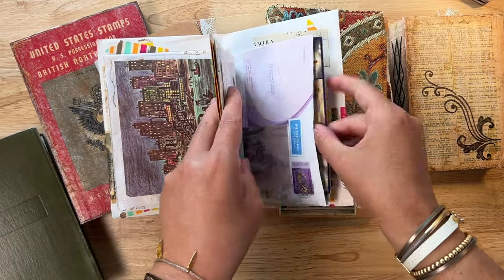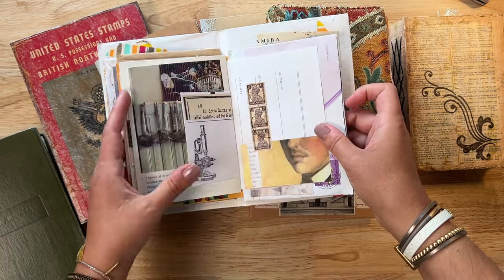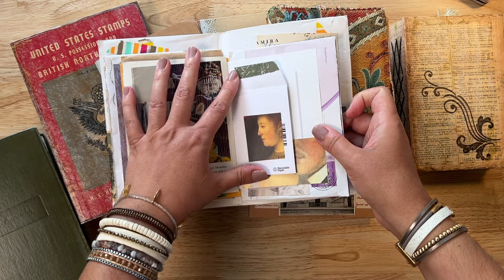This has been a fun little book that I've been working on. And if I have a place like a pocket, then I could just keep on adding things to it if I want to do so.